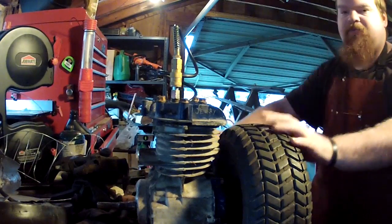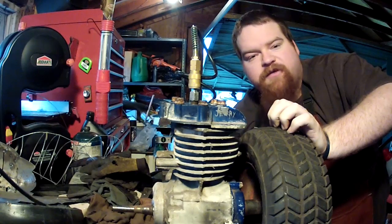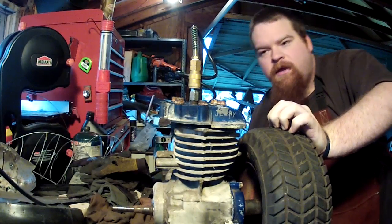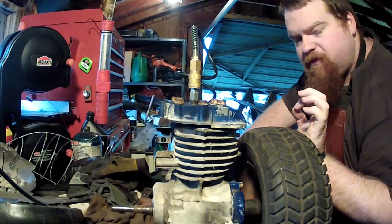Okay, this is 10 psi. A bit of a technical snafu — I'd forgotten that I'd turned the compressor off, so it's back on. And I think we were at 15 psi.